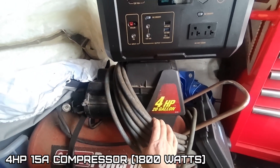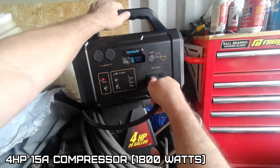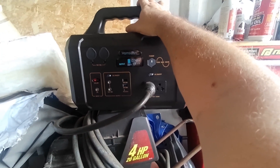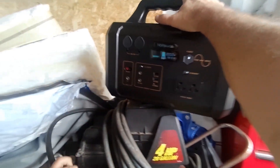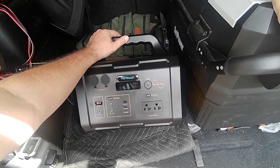This 4-horsepower compressor — as you can see it'll draw 15 amps. I don't think it will start. We'll see how the over-current protection is too. Nope, too much. Kind of figured — that's 15 amps, probably peaks at 25 amps on startup.